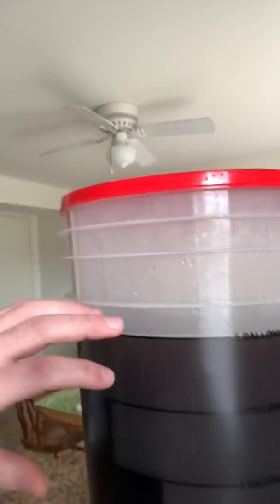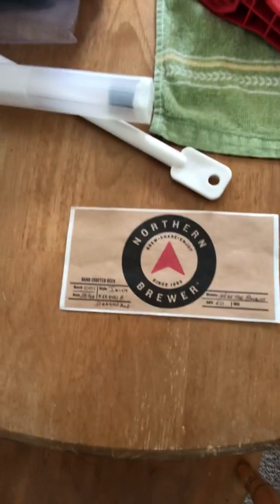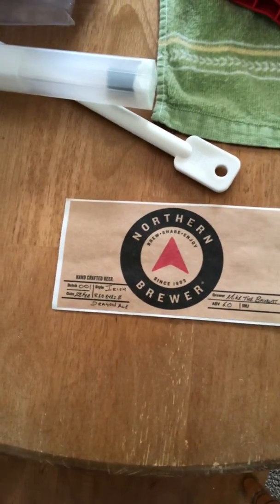In my last video I told you all I was making an Irish Red. As you can see here, we have five gallons of Irish Red. For the label and the name of the beer, I wanted to come up with something pretty fun. What I came up with was — and you're gonna like this one — 'Irish Red Eyes Black Dragon Ale.' Check out the label I made: Batch 001, May 28, Irish Red Eyes Black Dragon Ale.